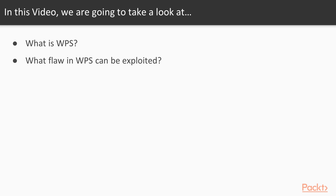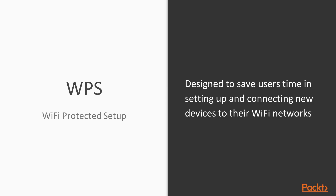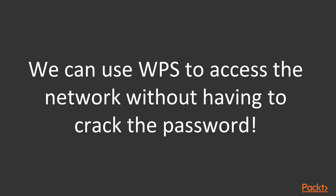In this video, we're going to look at what WPS is and what flaw in WPS can be exploited. WPS was designed to save users time and effort in setting up and connecting new devices on their Wi-Fi networks. This allows us to exploit it and access the network without having to crack a password — though that's not what it was designed for. It was designed to make users' lives easier, but with everything that makes operations easier, it makes security worse.